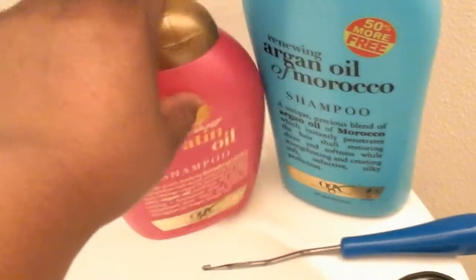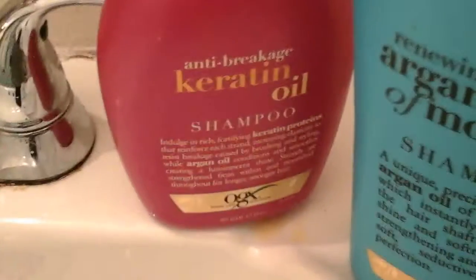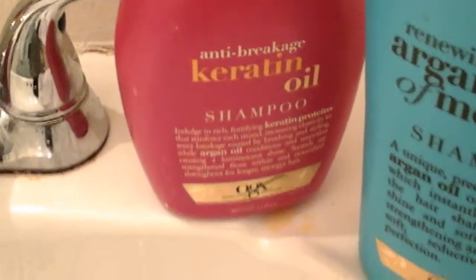These are the two shampoos I'll be using at this moment — this is what I had. These are my favorite shampoos and conditioners, but currently I'm not using conditioner on my hair. You have the Organics moisturizing Argan Oil of Morocco shampoo, and then the anti-breakage keratin oil shampoo, which is the one I used yesterday.